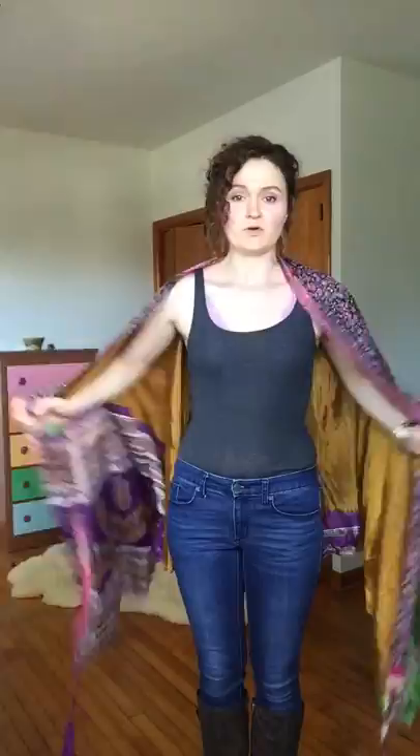So first step, super easy — you just drape the skirt over your shoulders with the short layer side up. Just drape it over, even it out, then you take the ties and you reach them behind your back.